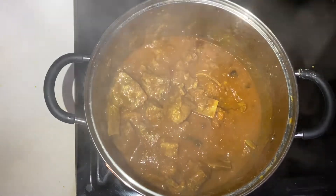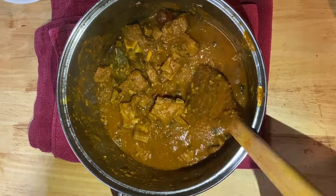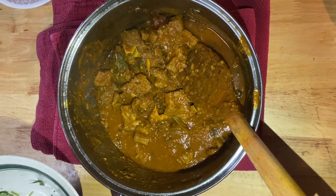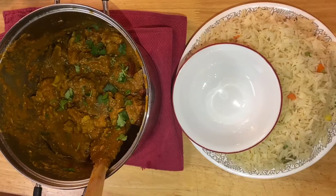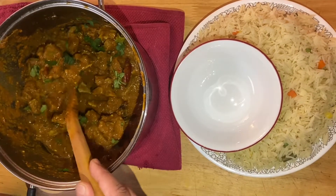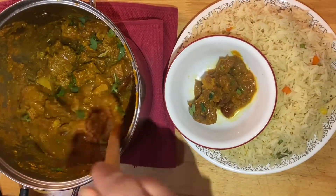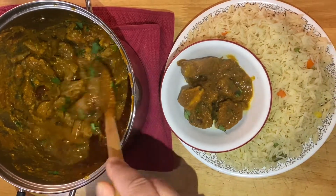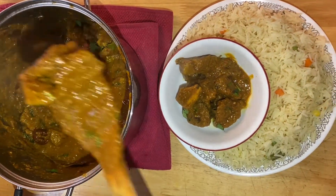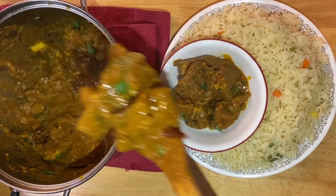Lamb is ready! Turn off the heat and put cilantro on top. Let's start plating. Enjoy with rice, naan, roti, or anything you like. Thank you so much for watching — if you like my recipe, please subscribe to my channel. Thank you!